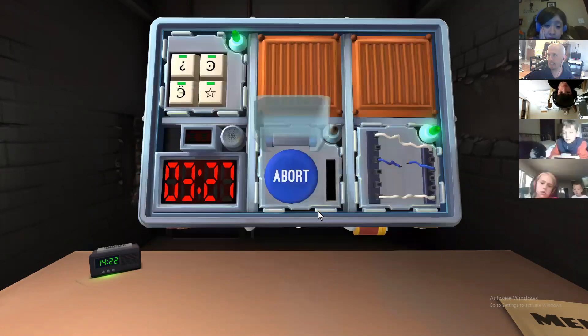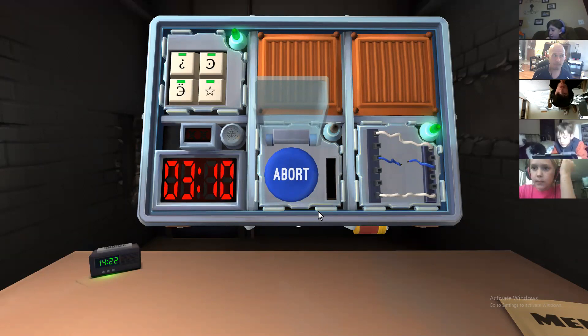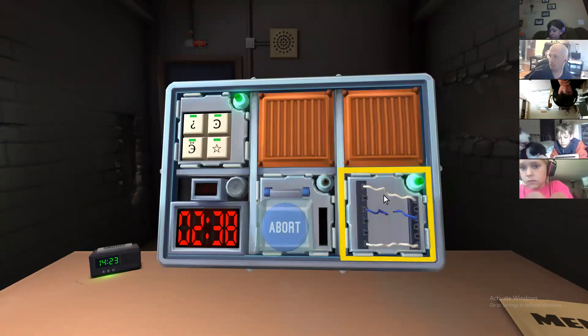It's a blue abort button. Look in your manuals and see if there's anything on abort buttons. I don't see anything on abort buttons. I can't remember when we played it last, but maybe you have to hold it for five or ten seconds, or hit it three times real fast. There's a light indicator. There's nothing here on the abort button — the instructions don't say anything about abort? No, there's nothing in the manual. That's the only segment then — what's the final step?